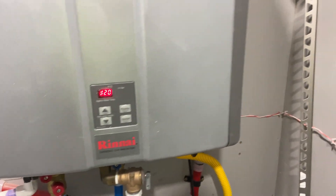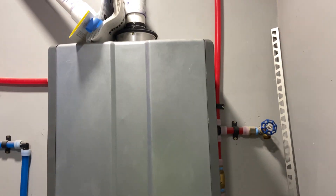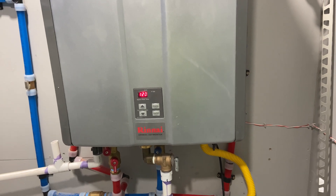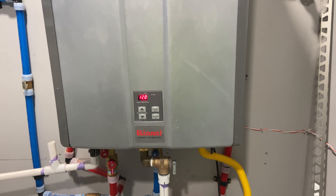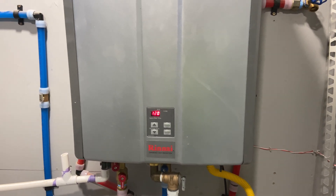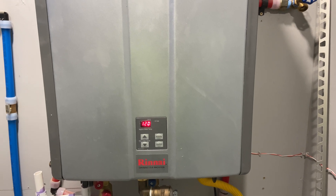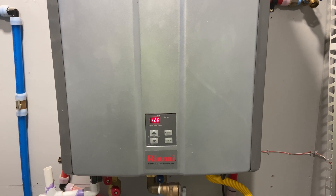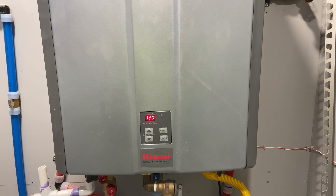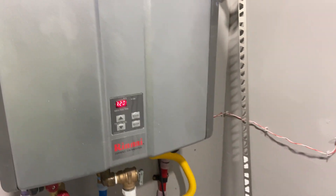So to start — my tankless, it's a Rinnai. There it is up there. You saw the video about the venting. This is a 199,000 BTU tankless — basically the biggest home unit you can buy. It can handle something like two showers while washing dishes and whatever. So big enough for day-to-day use, it will be plenty. And if it isn't, then we can take turns with this big family, because I wasn't about to put in a second tankless.